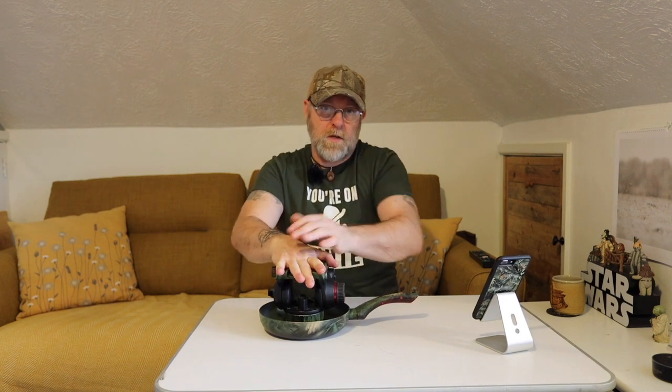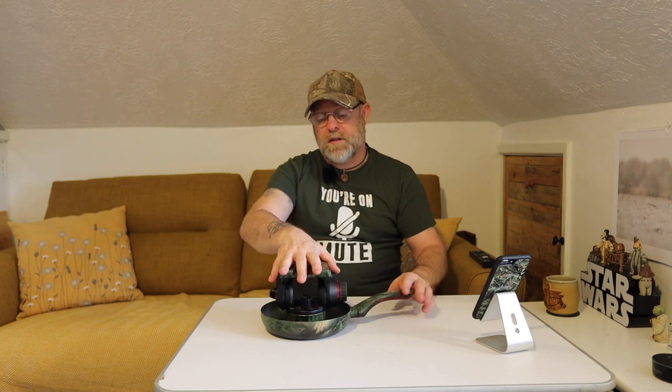But they're so expensive — they range from about 70 pounds to about 120 pounds. So I decided to just go ahead and make my own. Most of them are around 10 to 12 inches.